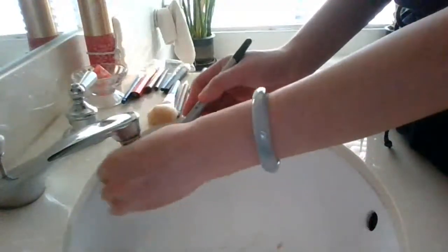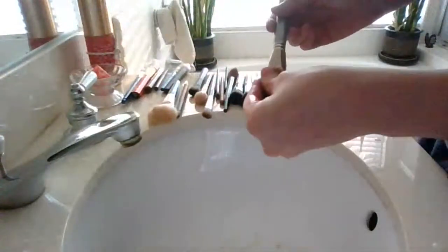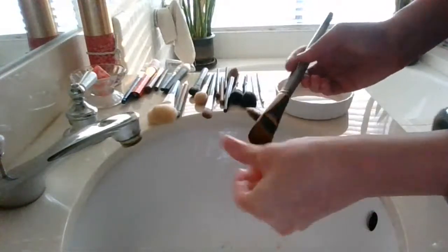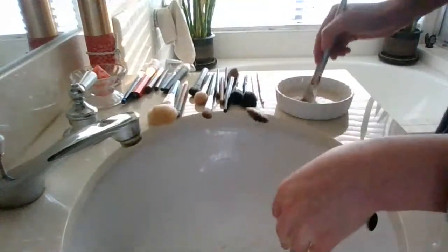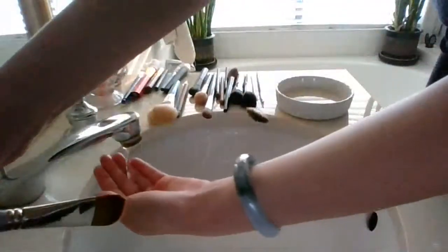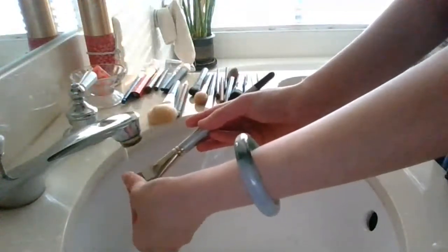I've heard of people using conditioning shampoo to wash their brushes. I've tried it and haven't liked the result — granted, I've only tried one type of two-in-one conditioning shampoo. I wasn't going to run out and get another bottle of two-in-one just to test brush washing, so I just resorted to using a face bar that I know removes my face makeup pretty well. On my face I'm too lazy to do a double cleanse — I'm fine with just a bar and a separate eye and makeup remover. No breakouts, so that's good.